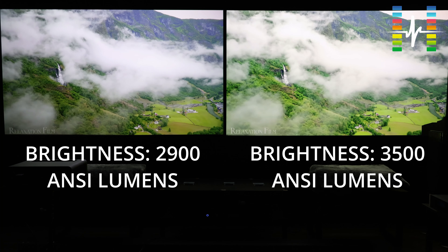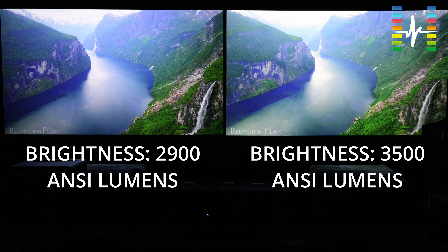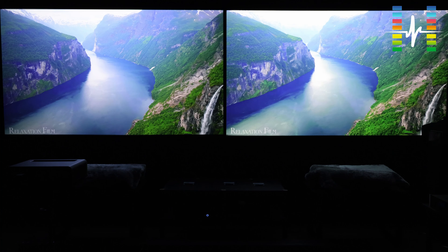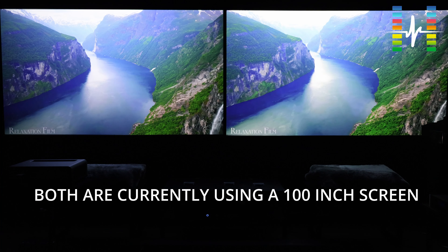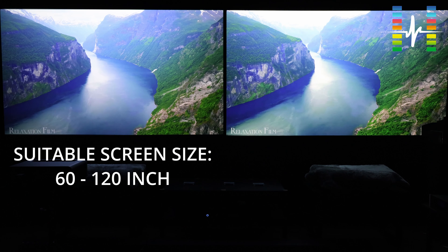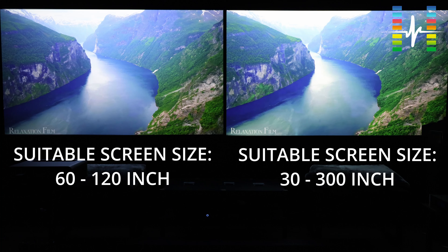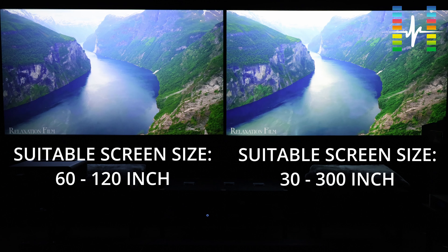Did you see the difference between the two? The lights are off. I'd like to hear from you in the comments below. When it comes to screen size, what we have in front of us is projecting at 100 inches. According to specs, the suitable screen size for the X2-4K on the left is from 60 inches all the way to 120 inches, and the LX700 on the right is from 30 inches to 300 inches — and 300 inches is really big.